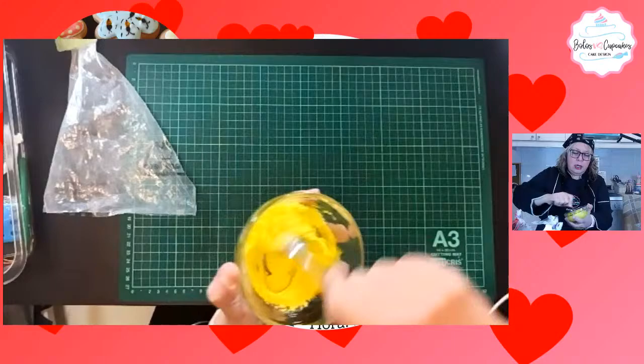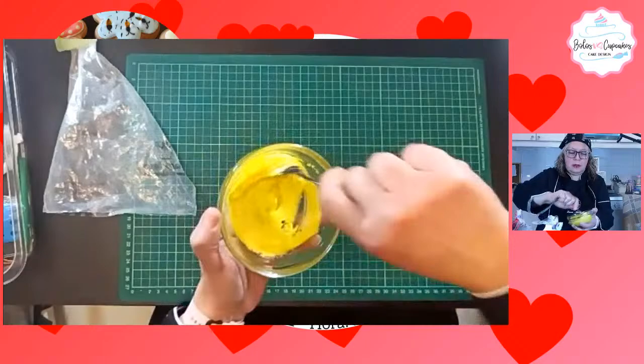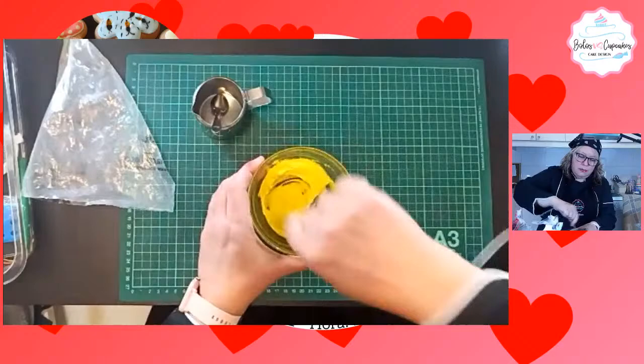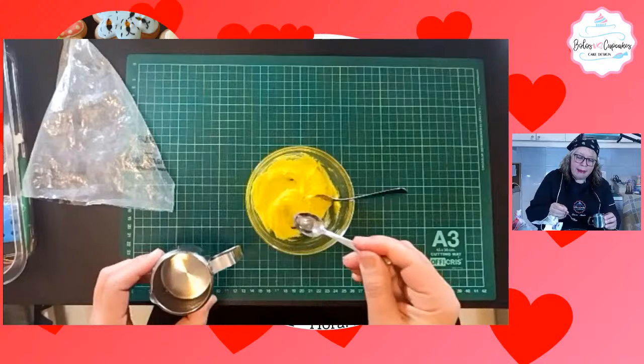Aquí esto es glacé real. Ahora voy a darle el punto. Tengo agua, tengo una cucharita y voy agregando unas gotas. Vamos a hacer lo fluido al punto 10, que es al punto 10 segundos: que cuando caiga, en 10 segundos desaparezca la figura que dejó al caer.